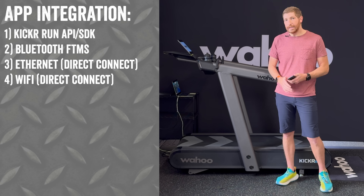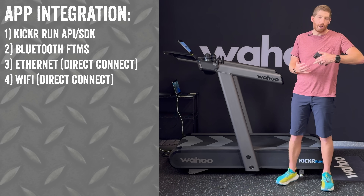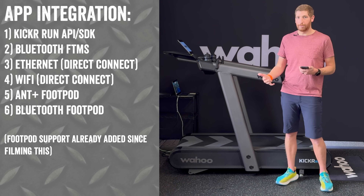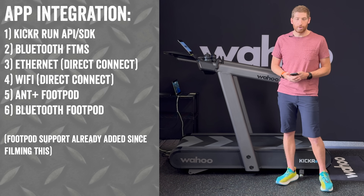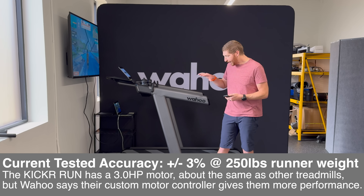In addition to that, there is built-in ethernet as well as Wi-Fi supporting the existing Wahoo Direct Connect standards we've seen on the trainer and bike side for the last couple of years. They're also looking at enabling ANT+ as well as Bluetooth Smart foot pods, so you can connect any watch you want — Garmin, Polar, Suunto, Coros — just as a standard running foot pod.